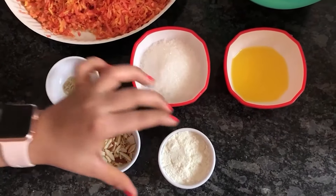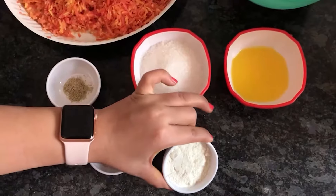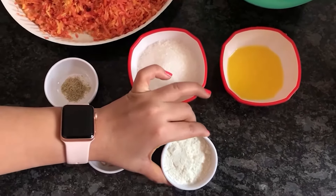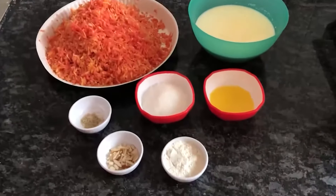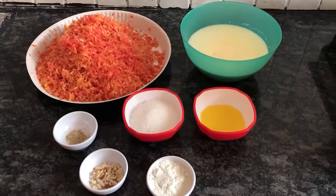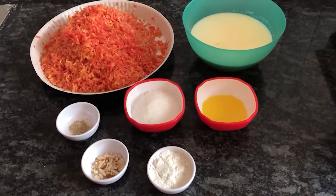If you like it, you can add it yourself. Also 4 tablespoons of milk powder, which is optional. If you use Mawa, you can also add Mawa in this halwa instead of milk powder. Either will give a good taste.